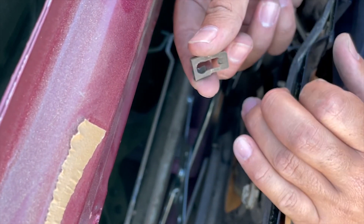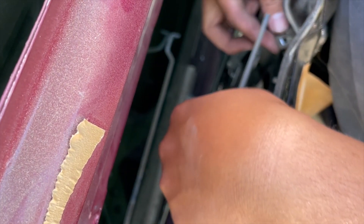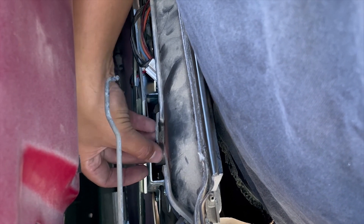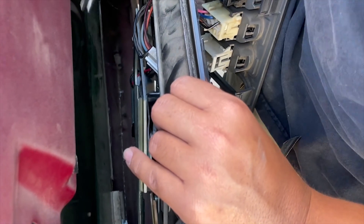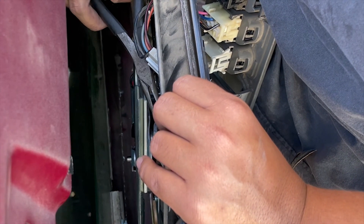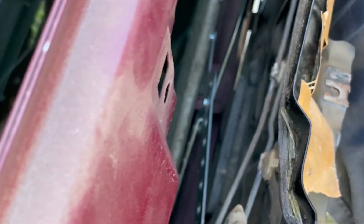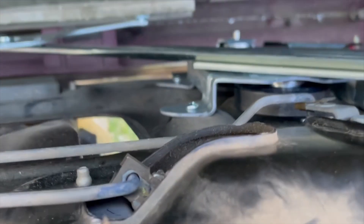Now it's time to put back the rods that go into the door lock and the door handle. Grab that retaining clip and slide it back on, then push the rod right through it. Once you do the door lock, go ahead and do the door handle. I used a plier just to squeeze down the retaining clip. Now push the rod guide back through the little clip. Don't forget your retaining clips. Go ahead and plug the wires back into the door lock.